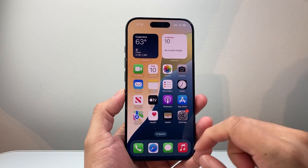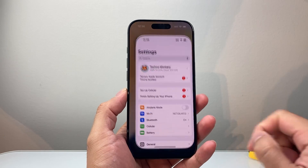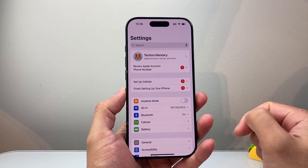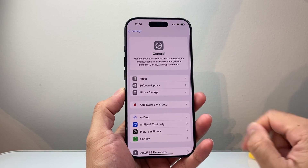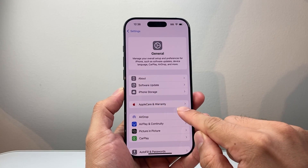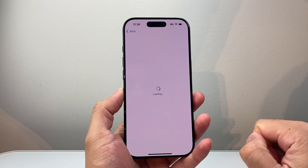There are two different ways you can do it. The first way is simply going into your Settings and make sure you're signed into your Apple account. From here, we're going to go to General, and then there's a section that says AppleCare and Warranty. You can tap on that.